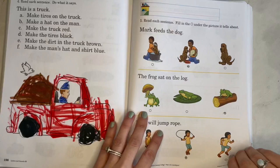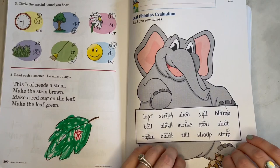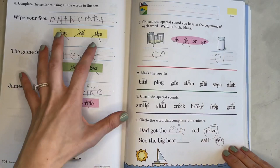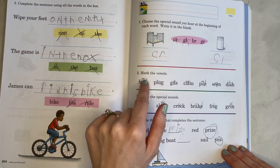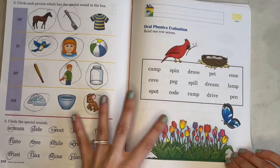We're getting near the end of the workbook. They are reading sentences and paragraphs at this point, still doing lots of circling. You can see how spiral it is — they're still focusing on the special sounds, still marking the vowels, doing sentences, and reading the word that completes the sentence. It's not like, 'oh, you already learned that, let's move on' — they're constantly going back and reevaluating.